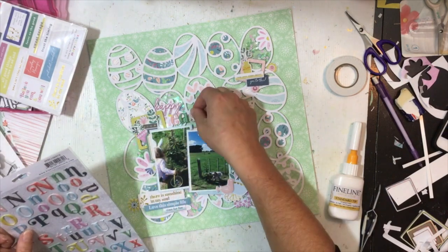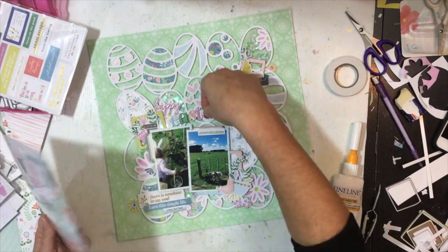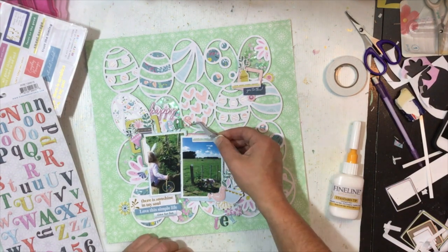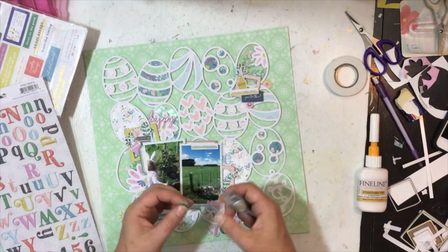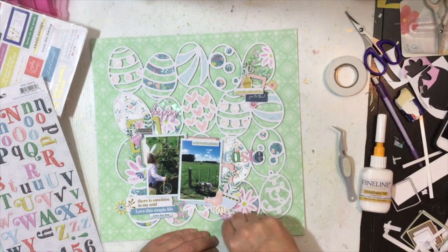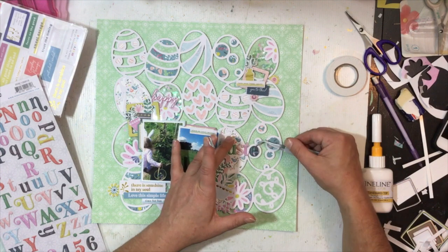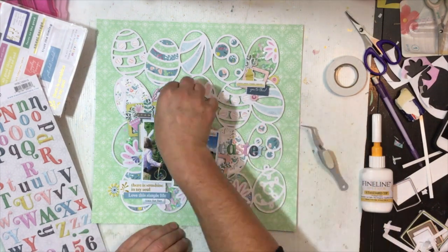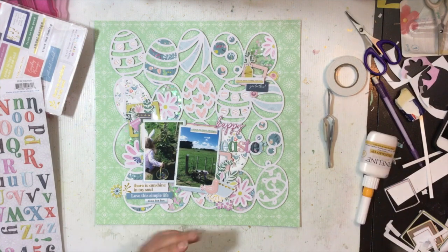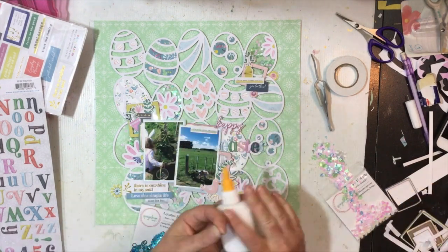I glue everything down and finish off my title, looking for letters to spell out 'Easter.' I initially thought I'd pop 'happy' up top since it sat nicely with the H and P around the frame, but the title hung off the cut file awkwardly. I tried it down the bottom but Easter wouldn't fit around the base of an egg, so I go with placing it to the right of the photo, squishing it up quite a bit so it just fits on the cut file. Then 'happy' sits on top of the photo — that works nicely.